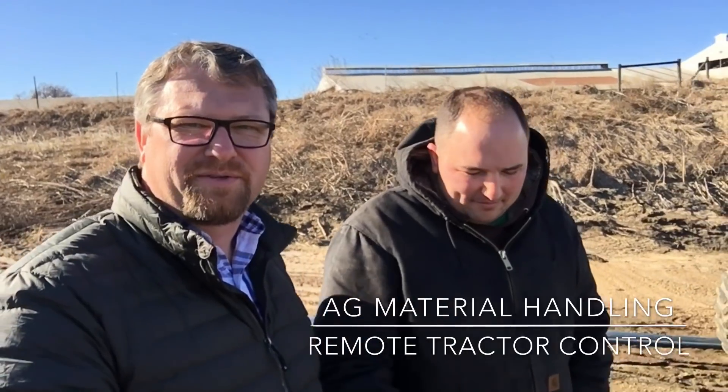Hey everybody, I'm here with Aaron Brenner from Hopkins, Michigan. Aaron's a dairy farmer that I've known for quite a while and he came up with a great idea for his pump tractors to reduce idle time and improve his loading time. Aaron, what do you got there in your hand — a remote control?